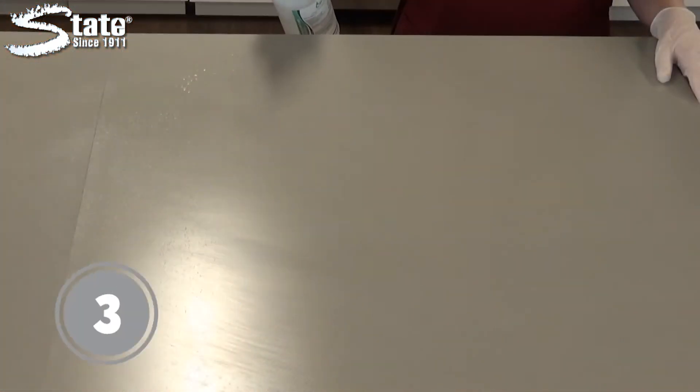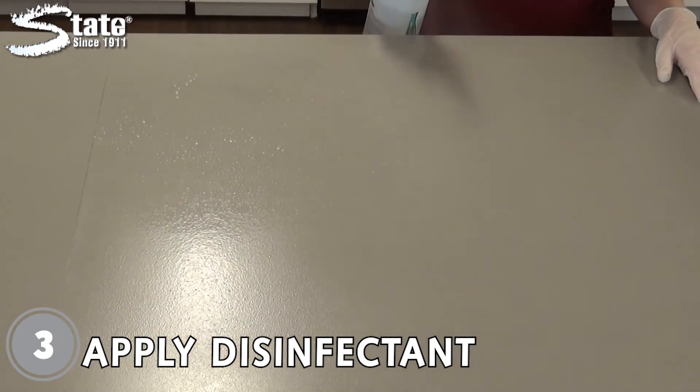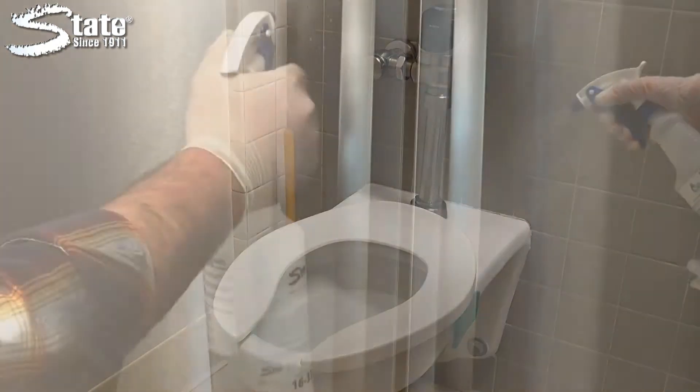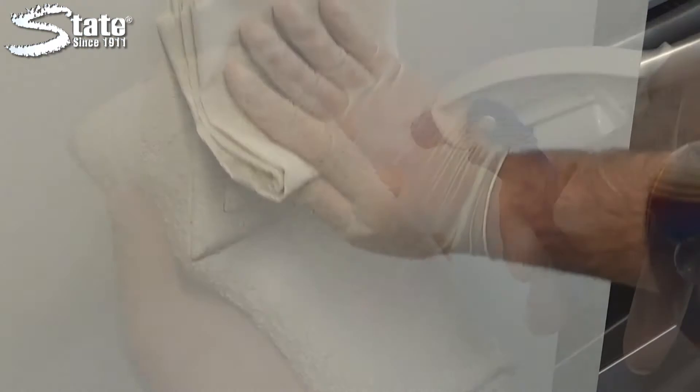Step three: apply the disinfectant to a variety of surfaces, including countertops, sinks, toilets, stainless steel surfaces, fixtures, handles, doorknobs, and light switches.